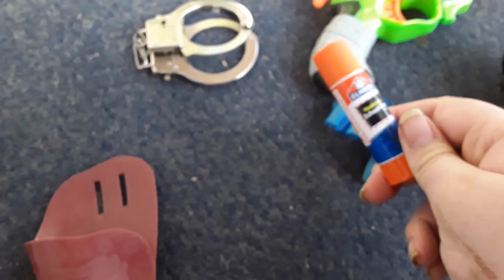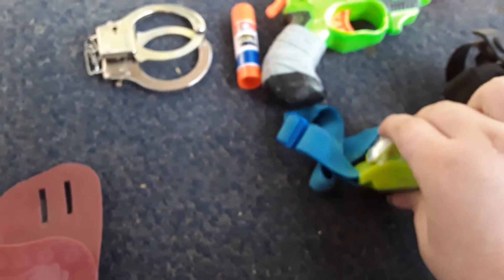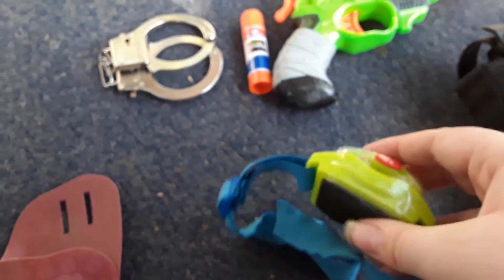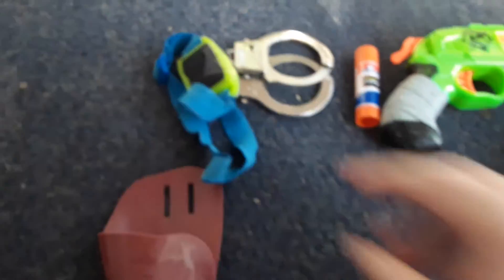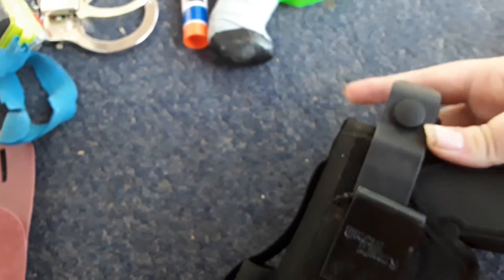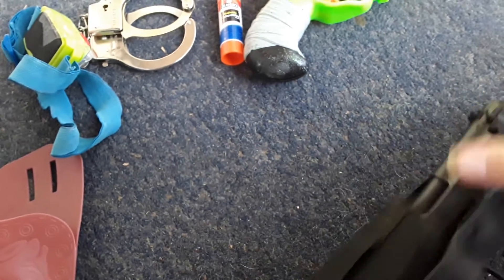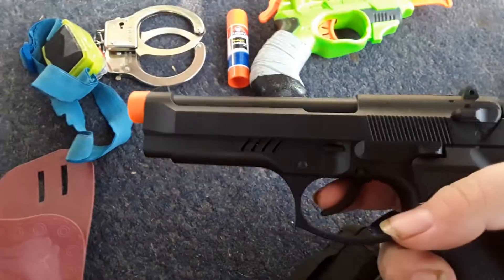Here's my Mace right here, my OC, but it's actually a blue gun though. Here's my headlight, which I use at night. Here's my Glock 17 right here.